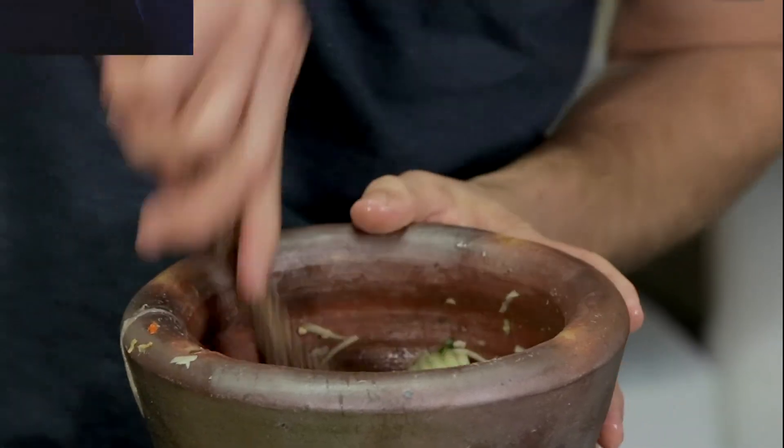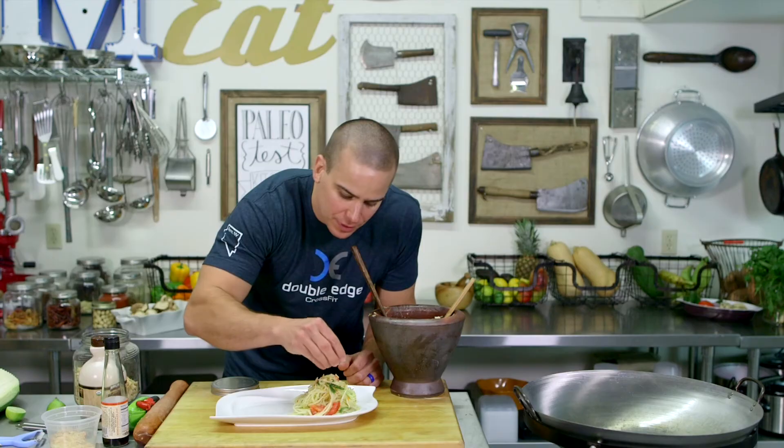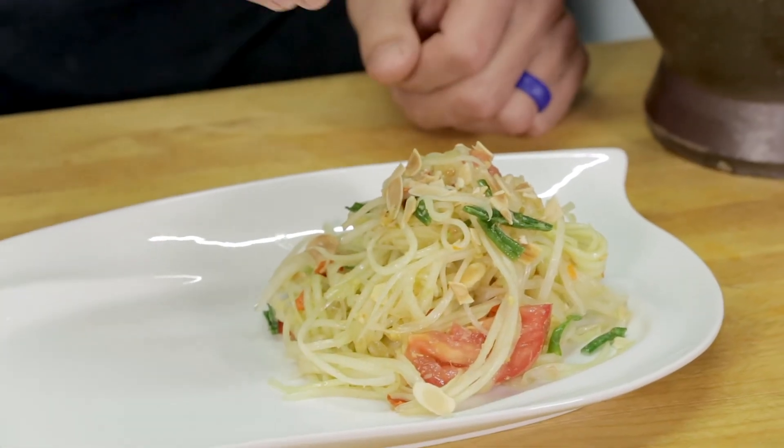The final thing — instead of peanuts, we're going to throw in some almonds. Got some toasted almonds in here. I've plated this up, and we're going to garnish with a couple little toasted almonds, just like that. Putting a little paleo twist on the Thai classic Som Tam. I'm Paleo Nick — the spicy salad is looking kind of lonely, so stay tuned because we've got chicken satay up next. As always, doing what I can to help you guys keep it paleo.